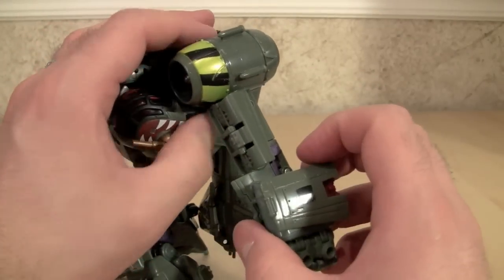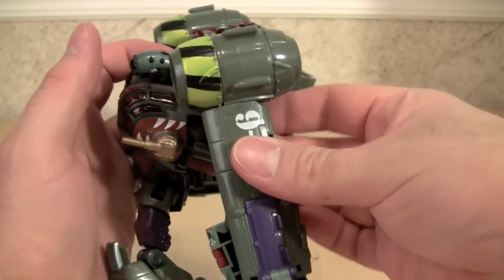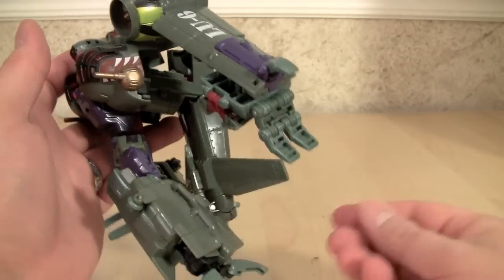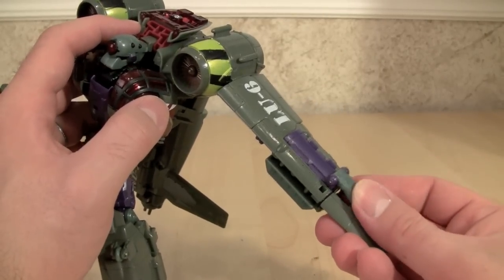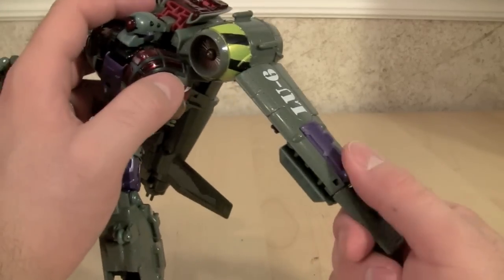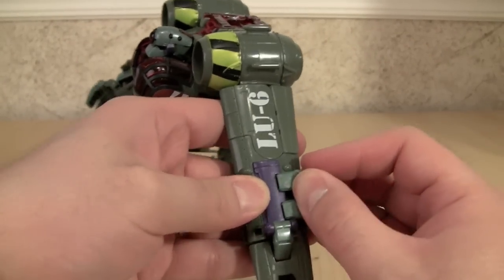Let's get him transformed, starting with the arms, which are really interesting. Take the whole arm assembly and rotate it 180 degrees. Then there's a flap underneath his arm that folds up to form the rear flap. Next, take his fingers and open his hand all the way, then rotate the entirety of his hand back and fold out the edge of the wing. The thumb part of his claw holds down the wing — the Reveal the Shield symbol is actually on his left arm. Then the top fingers rotate fully around and lock into place, creating a really cool looking wing.